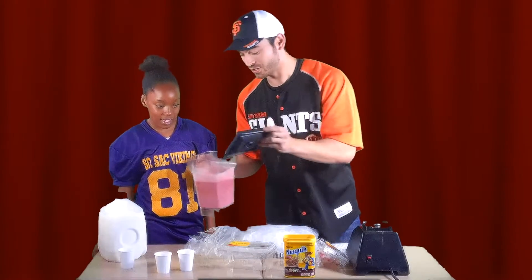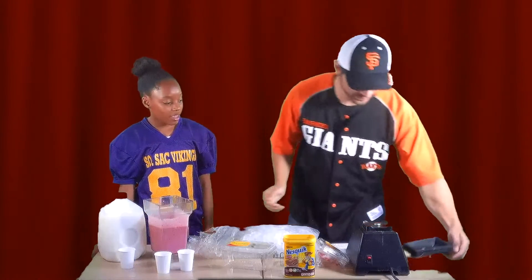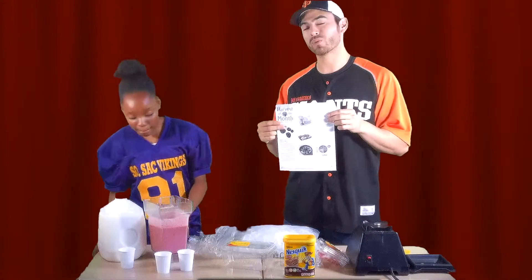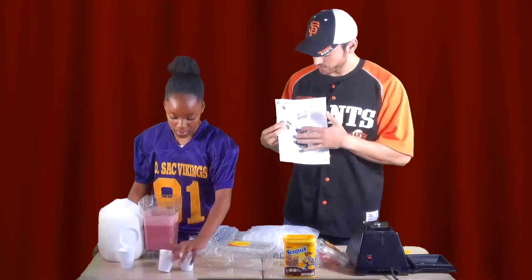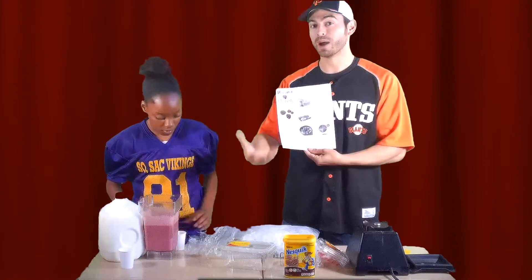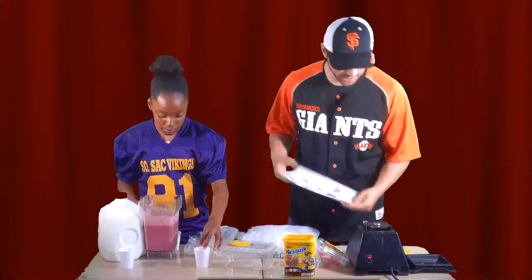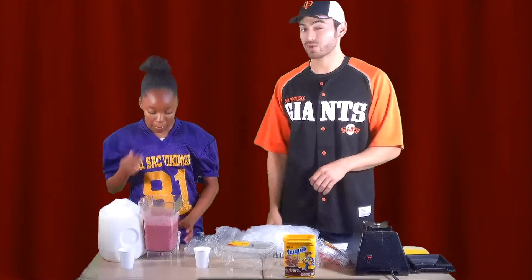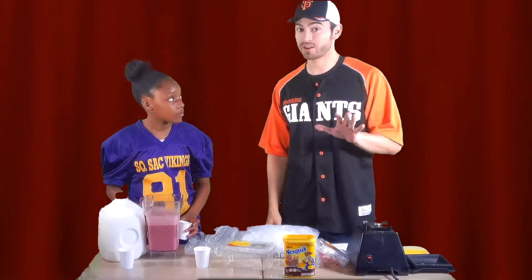We're going to open our berry smoothie. All of you should have gotten a paper to take home to your parents about a week ago, and it's really important that you show these to your parents to really get them to go out and buy you some of these berries that you can have in your own diet. For ages 5 to 12, it's recommended that you have five servings of berries every single day.